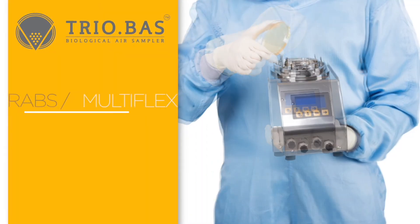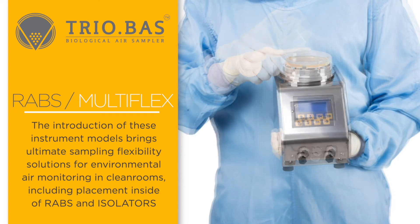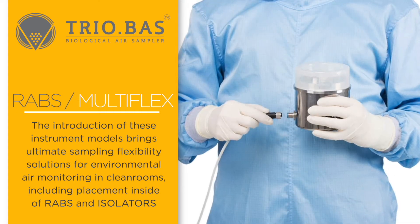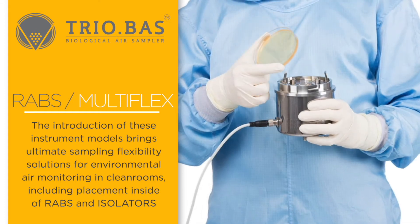The introduction of these instrument models brings ultimate sampling flexibility solutions for environmental air monitoring in clean rooms, including the option of placement inside of RABS and isolators.